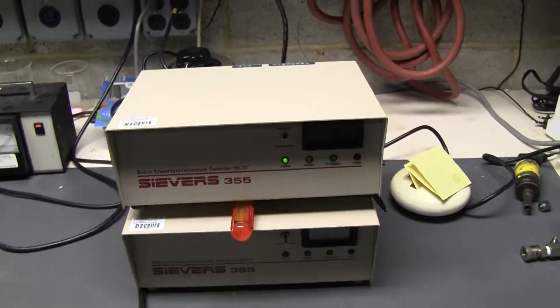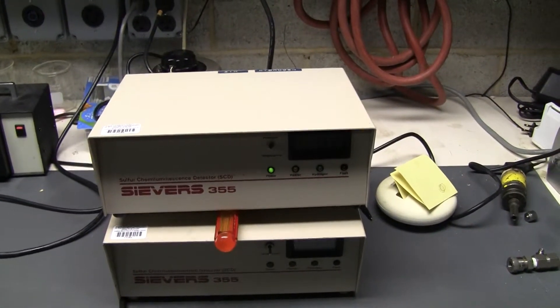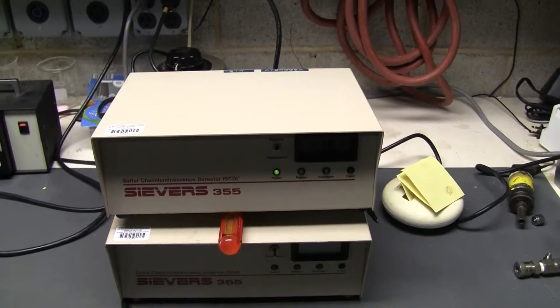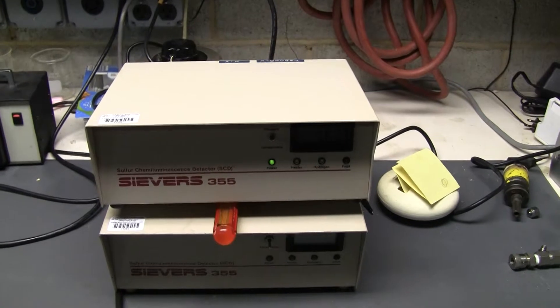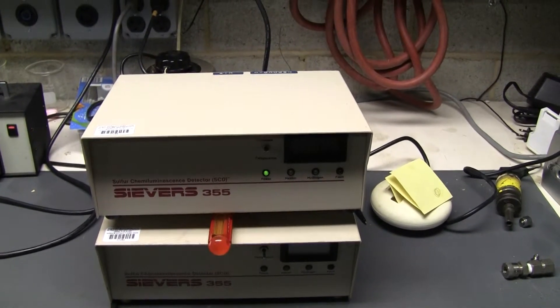Hi, this is Michael from Hitech Trader. Today we're looking at a sulfur chemiluminescence detector. This is the output controller for it. It's a model 355.